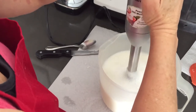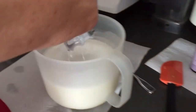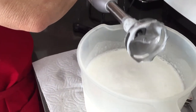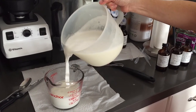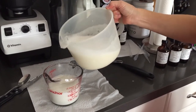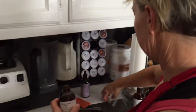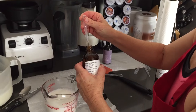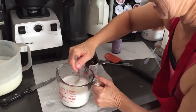Now I'm going to add the scent. The first batch I'm going to make is the almond, so I have what's already starting to set up. I have a little more than 10 ounces in there, and I've got the almond scent. I'm going to add some, and then I'll smell it and see if it's like I like it.